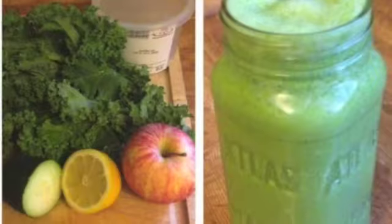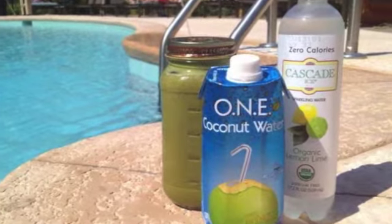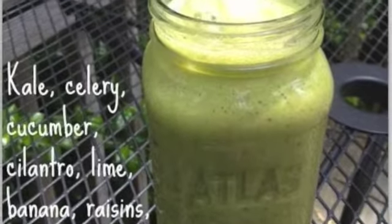Hi everyone! It's Laura Elizabeth and today we are going to be talking about smoothies. I love smoothies because they are easy to make, you can take them anywhere, and you can pack them full of nutrition. If you're just starting with smoothies,